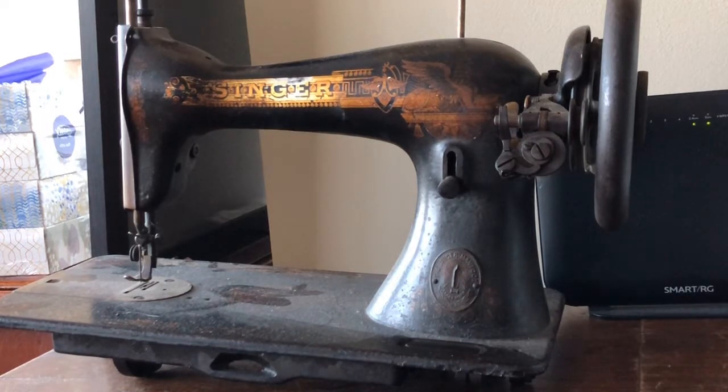I wanted to give you an overview of some of the machines I'm going to be working on, so you can look for these when I get ready to make videos on them when the restoration is completed. Some of these will inspire specific videos on restoration techniques. I'm going to try something a little different and do them in installments, and I've got a new small tripod to improve the stability of these videos.